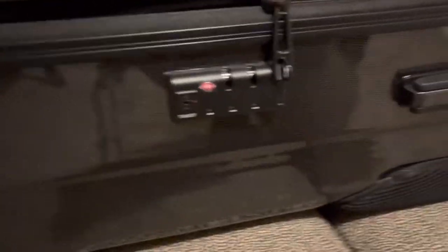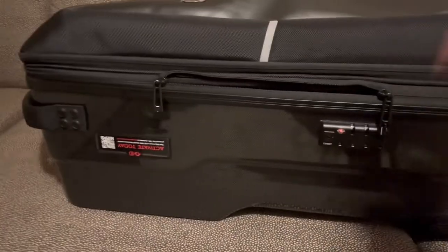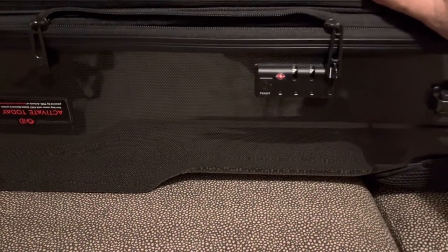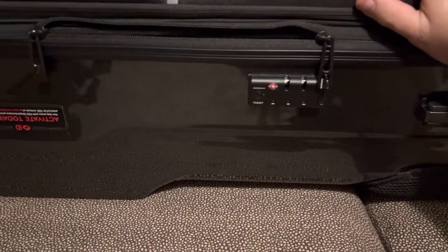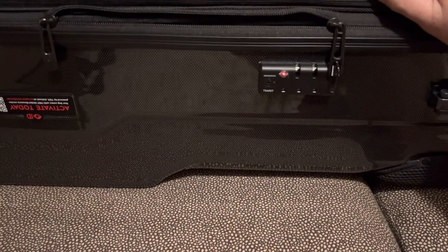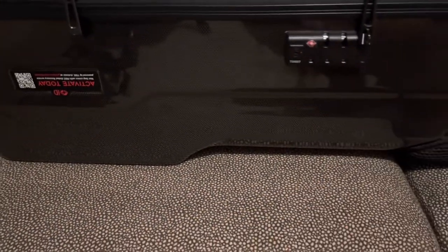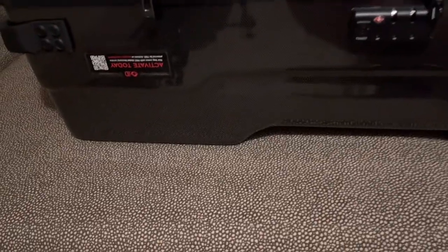That's a pretty cool feature because if you're flying and you check something like this, TSA might want to look in it. And if they can't get into it, they will get into it — they will break your zippers off or cut your lock off. So if they really want to get in your stuff, they're going to. This just makes it a lot easier for them. They see this little code right here, it tells them which key to use — they've got a ring with a bunch of keys — and they can get right in here and check out anything they need.